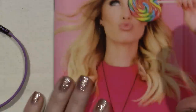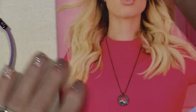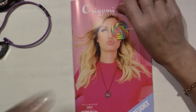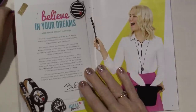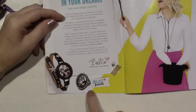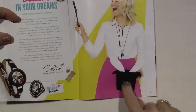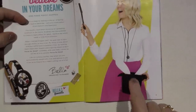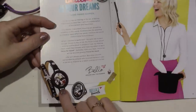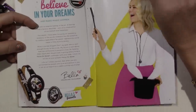Let me show you what's new. It's the happy 5th anniversary, and it says believe in your dreams and make magic happen. So that's the theme of this line. She's got the little black hat with the bunny ears coming out, because there's a charm like that. I'll show you the new charms.